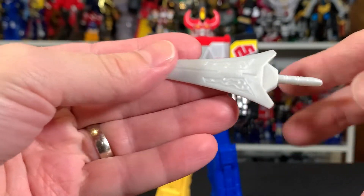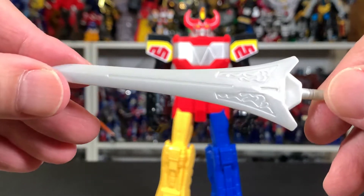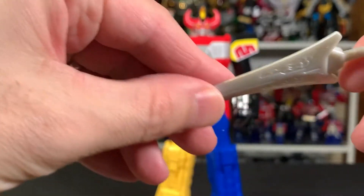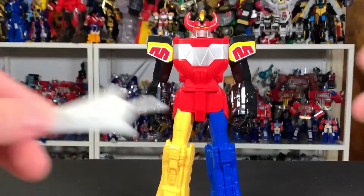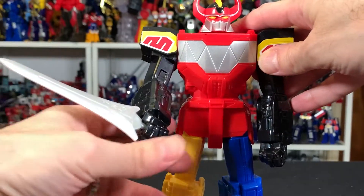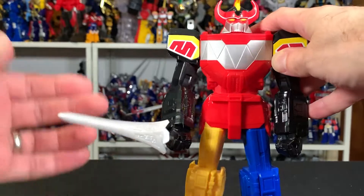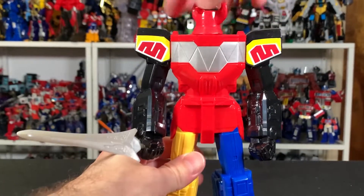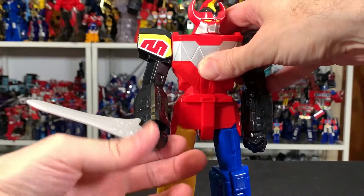Here's a Power Sword — he's got one of those. Okay sculpt, just in grey plastic. It's got a little circle on each side. It fits his hand okay, but he's holding it out to the side — that's all he can do with it. Articulation: head rotates and the arms rotate, and that's it. Nothing else.